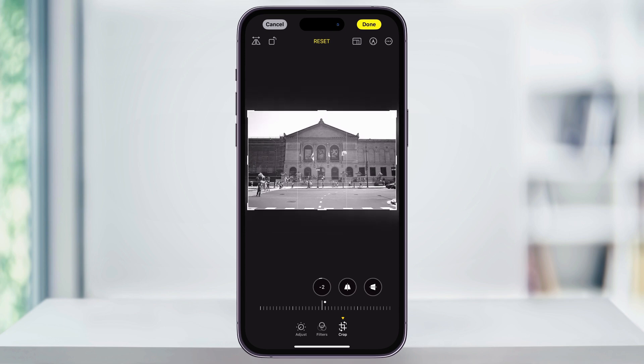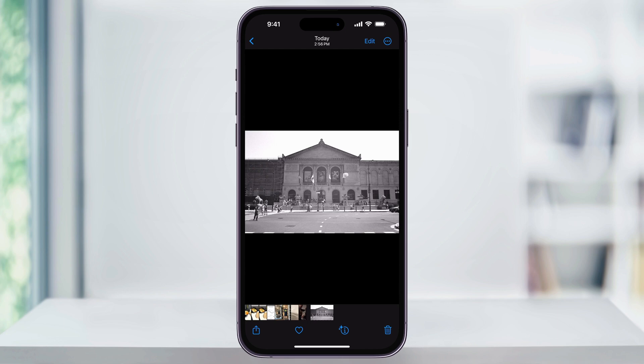Once you're happy with the straightness of your image, tap Done on the top right of the screen. It'll then confirm and save the adjustment you just made. And that's how you straighten and level out photos that you've taken on your iPhone. Thanks for watching.